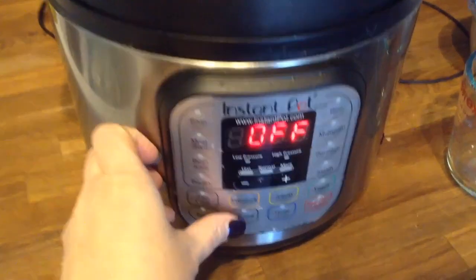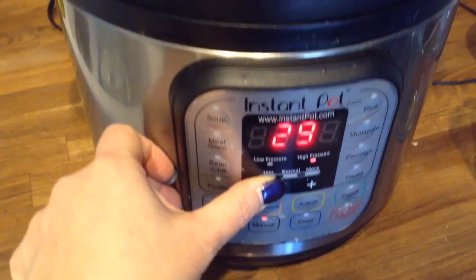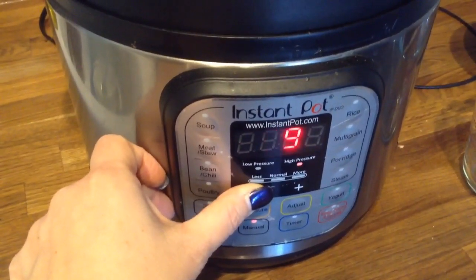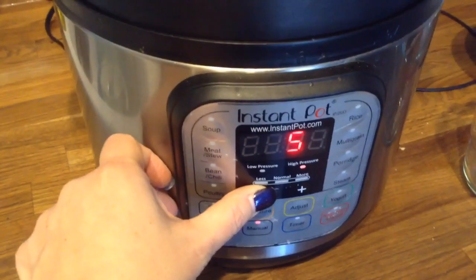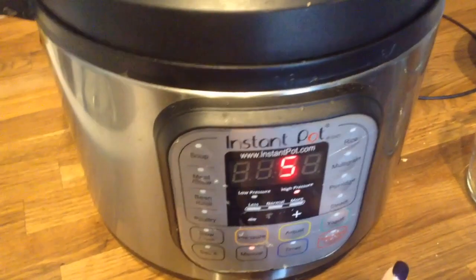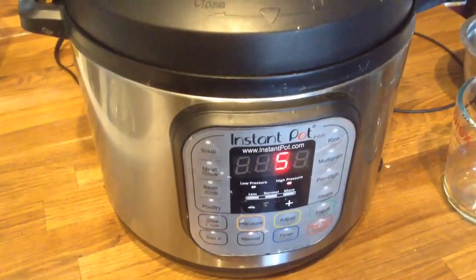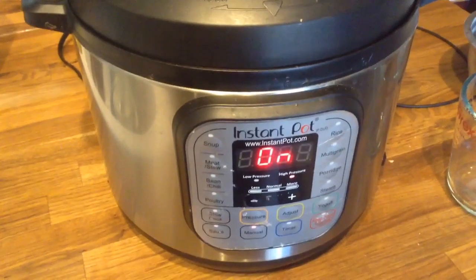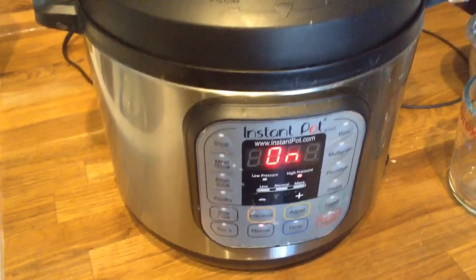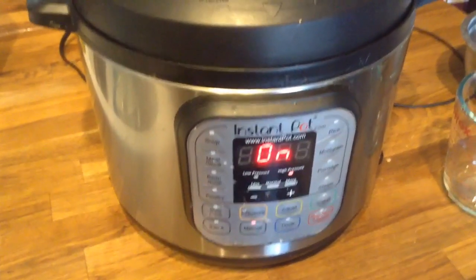Next, you want to put your pot on manual and set it to 5 minutes. If you leave it on, it will beep, letting you know that it's set and ready to go. It will show 'on' until it comes up to steam and then it will start the countdown.